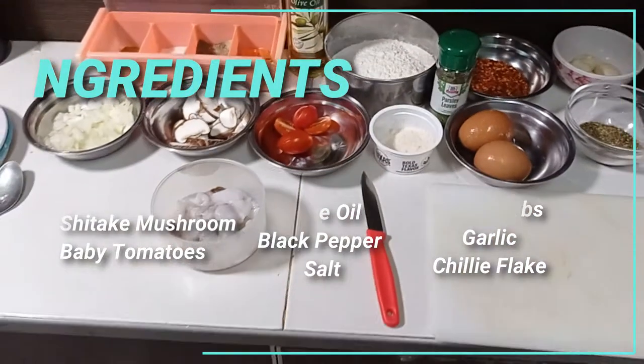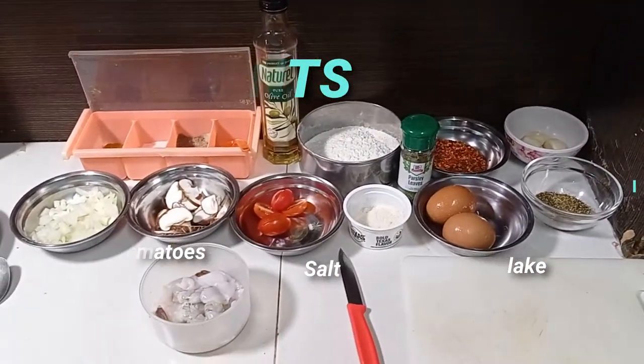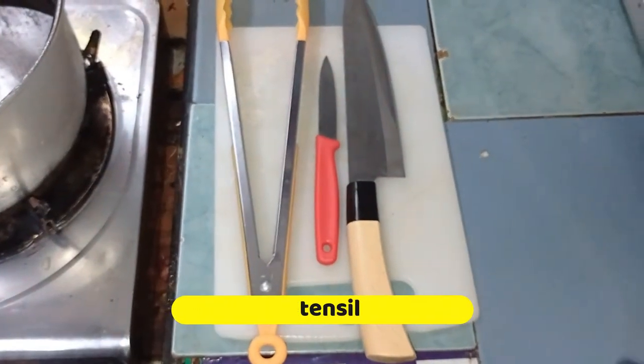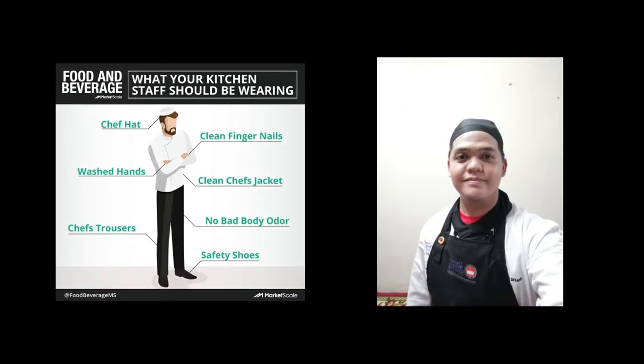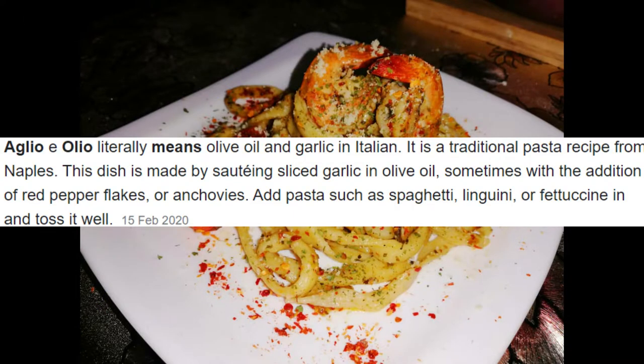Let's check the utensils I'm using for making the pasta. Alright guys, before we go into the kitchen, wear our uniform, chef apron, and cover our head. Don't forget to keep hygiene. Alright, before we start, I will tell you what aglio oleo is.